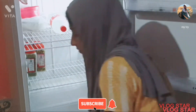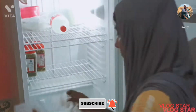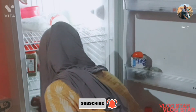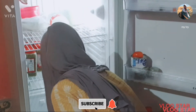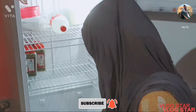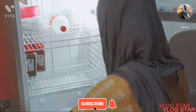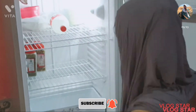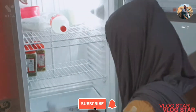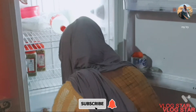I am going to clean the fridge and store everything in it. I will put items in the refrigerator. I have a fully clean fridge — the fridge is very clean.